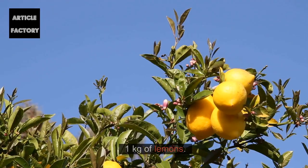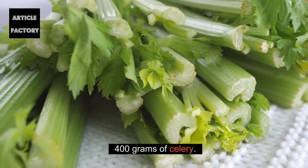Ingredients: 1 kilogram of lemons and 400 grams of celery.